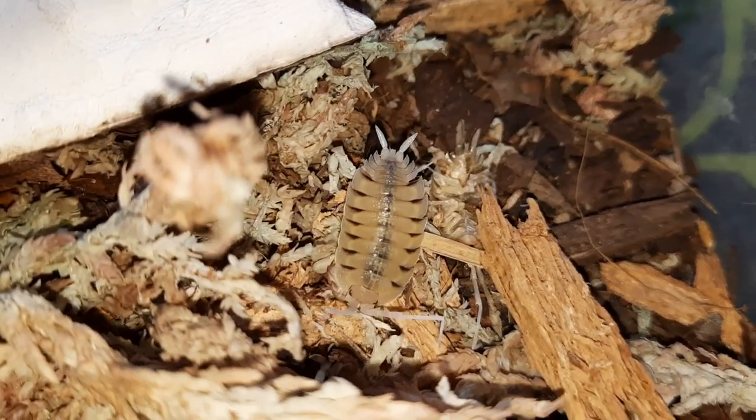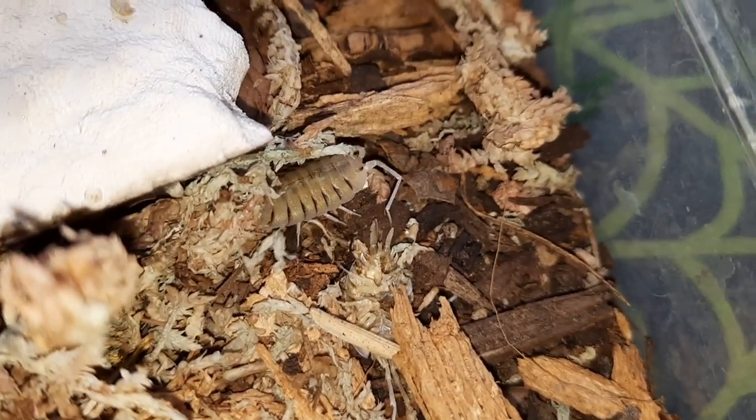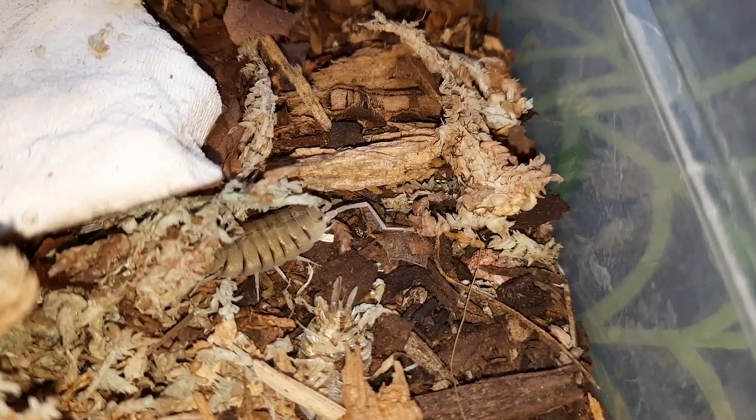These guys are just something else. There you are — you can see why they get the name skeleton isopods. And it goes off with a little chunk of food that it has found. They are just fantastic.